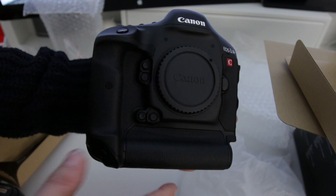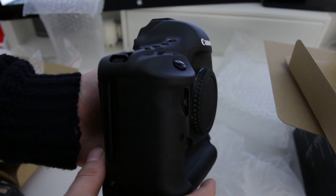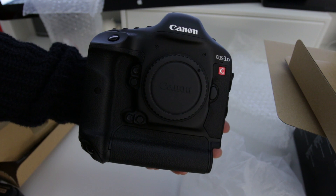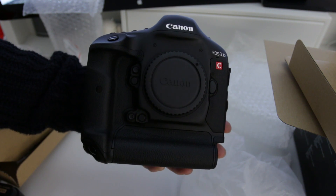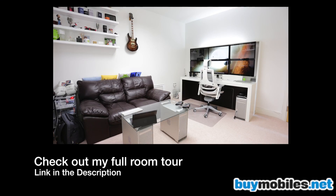So that is a very quick tour around the Canon 1DC — very excited to be bringing this to you so we can start doing reviews in 4K. Anyway guys, that is my unboxing of the Canon EOS 1DC. Thank you very much for watching, please do hit the like button, and I will see you all in the next video. See ya, bye!